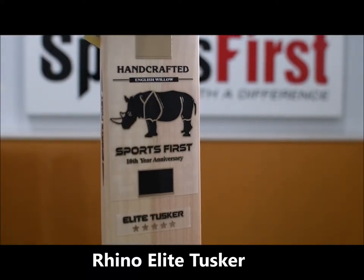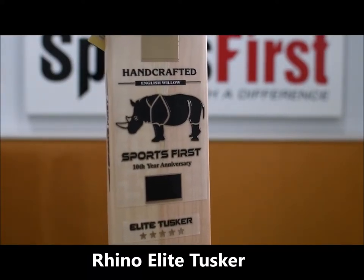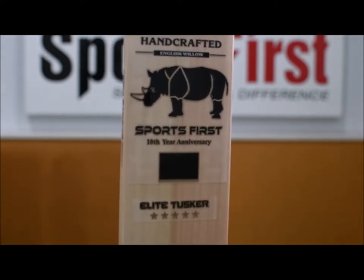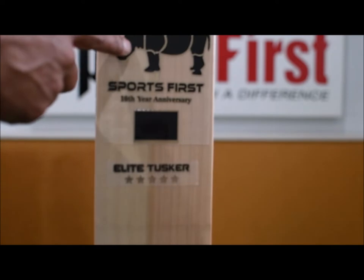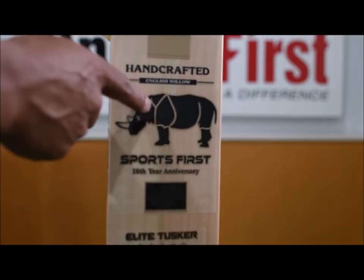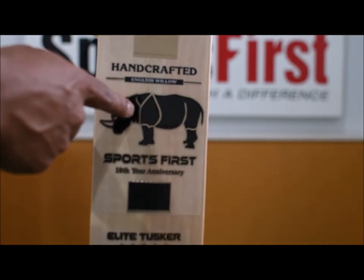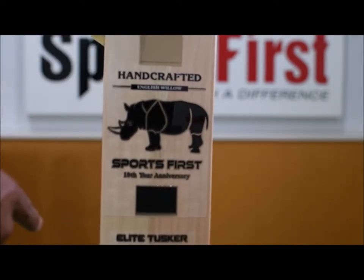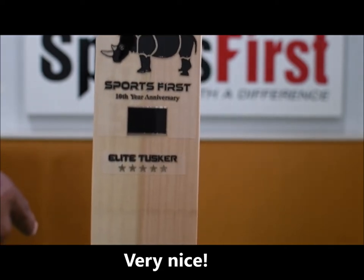Hi guys, welcome to Sportsverse TV. We're going to have a look at a really special bat. This is the Rhino 10th year anniversary Elite Tusker. You'll see the logos and all the decals there for the Rhino. Nicely embossed here, nice and shiny as well. I like this carbon fibre gold here and the black here as well, which are all textured and embossed.